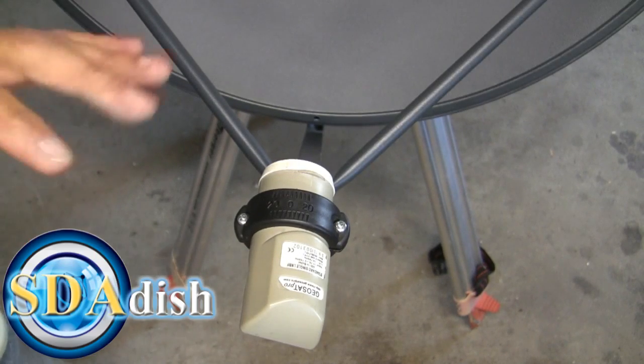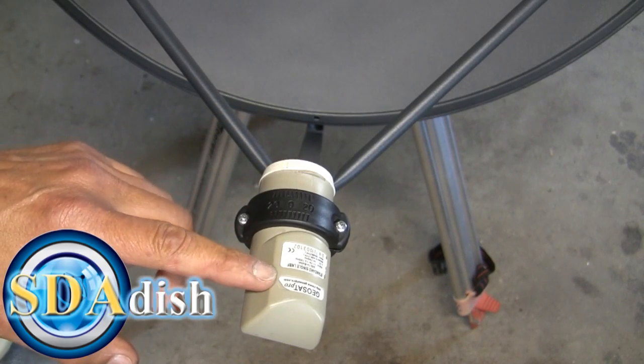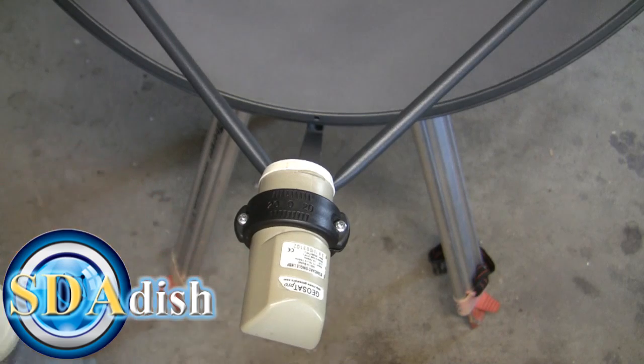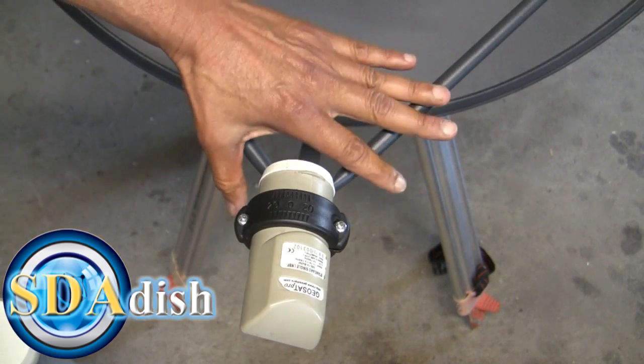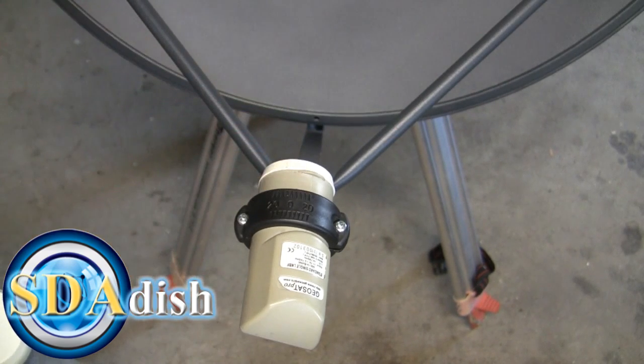For this video I'm going to show you how to replace your LMB. Your LMB may look a little different than this, but the main idea will remain the same. There is no need to adjust the dish left or right, up or down, or anything if you're replacing just the LMB.